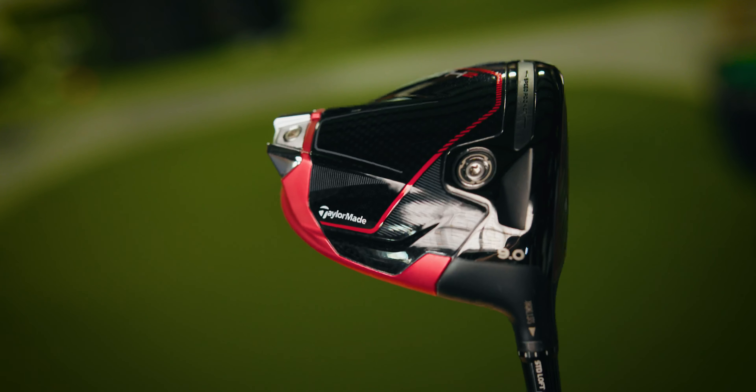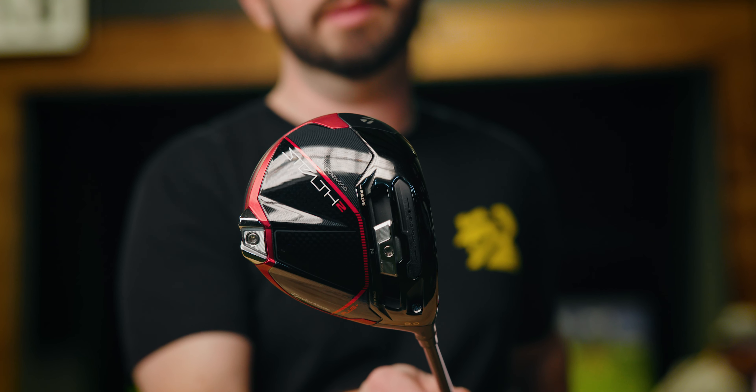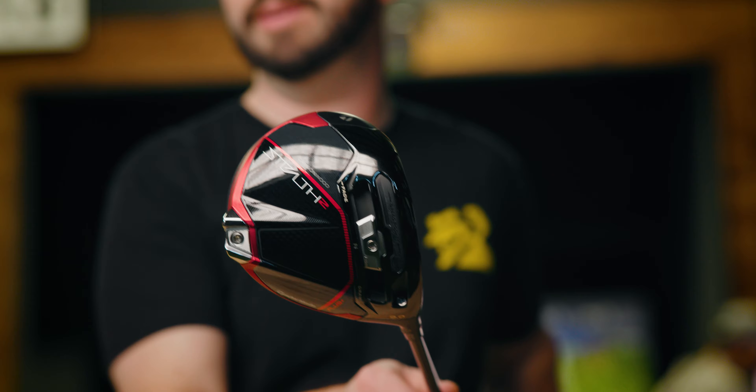The Stealth 2 is gonna be more your mainstream lineup. It's gonna be available in a nine and a ten-and-a-half degree head, adjustable from two degrees up to two degrees down in loft. Couple different shaft options for you. This is probably gonna be the most all-around performing head — it's gonna fit a lot of different player types and profiles, low spin, high spin, and get you dialed in.